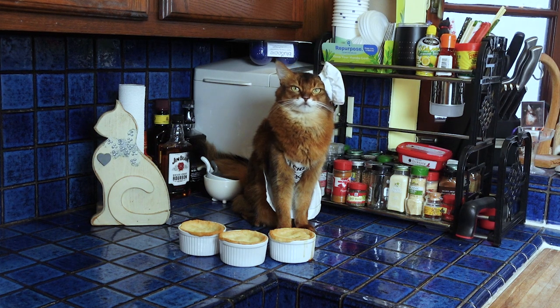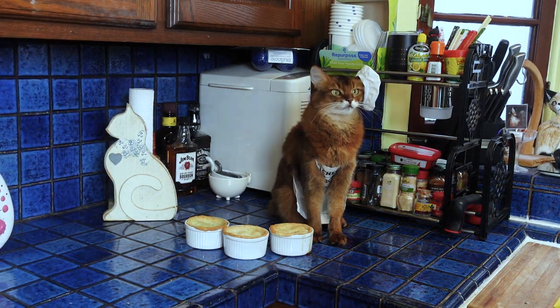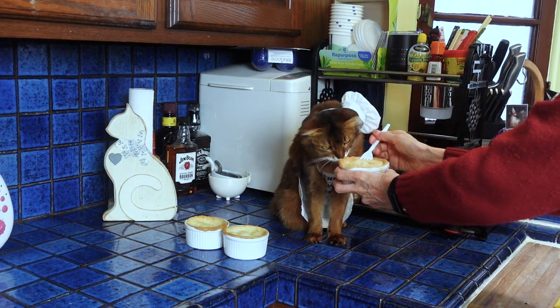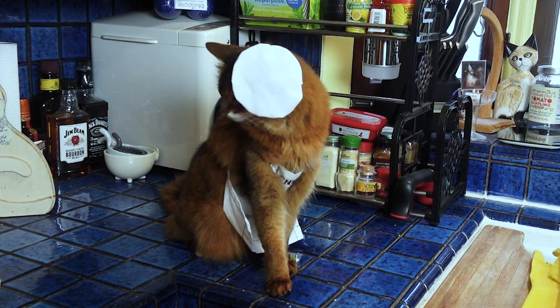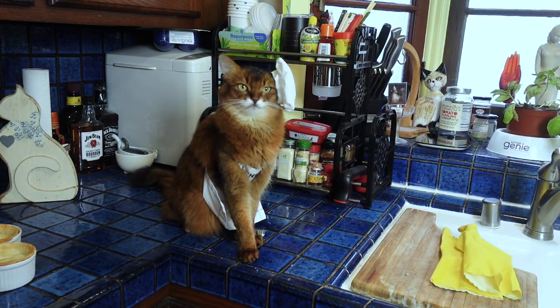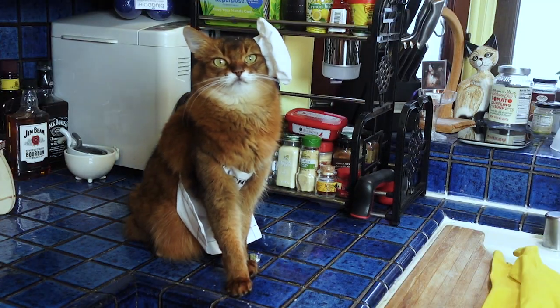Make sure to let them cool down just a little over room temperature for your cat. You can have the human version a bit warmer if you'd like. Let's see what Summer thinks — this is the one with the S. She likes it! There were only three there because I actually had the human version and it's actually really good. Make your cat a chicken pot pie one of these days — they'll really appreciate it. Bye bye.